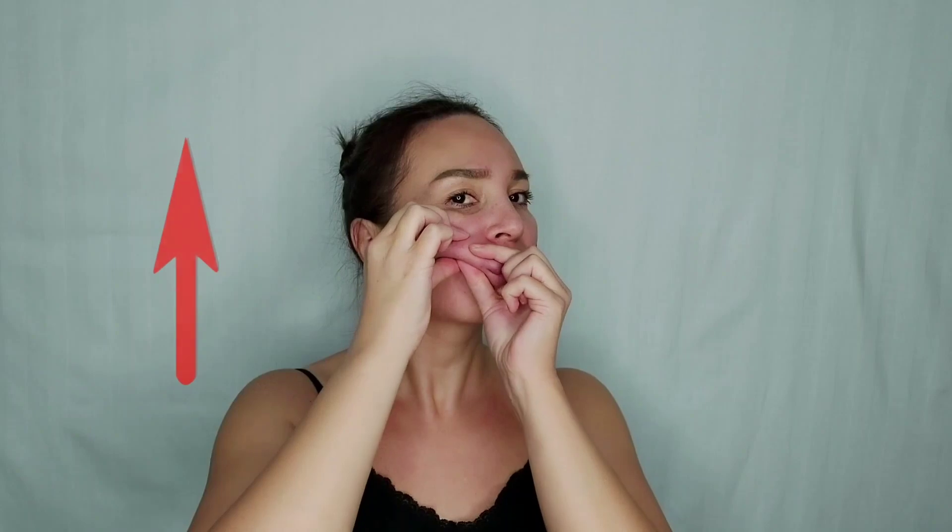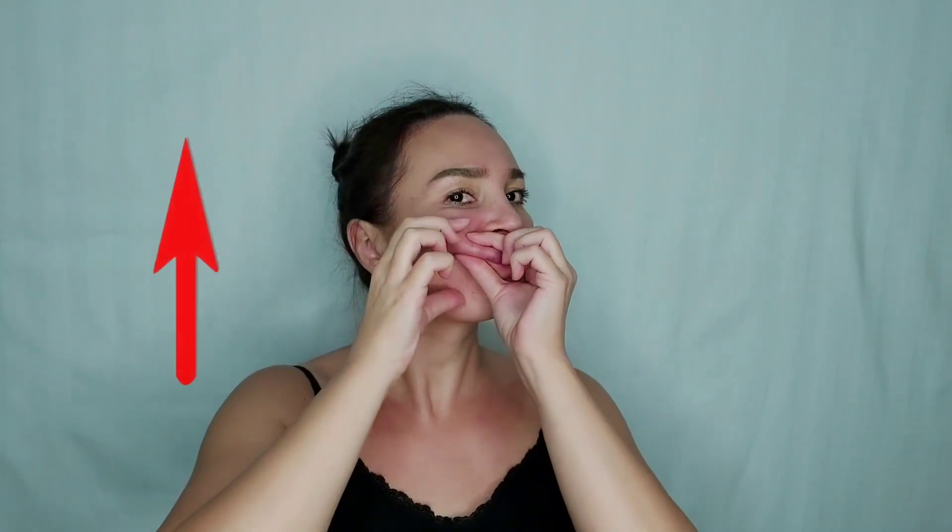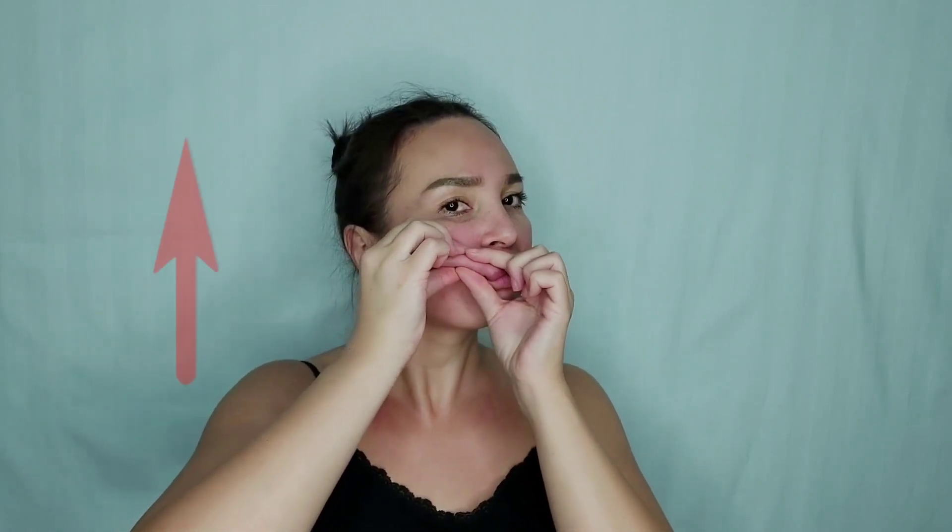Step 3. We form a large fold and hold it for about a minute, and wait until the fold becomes soft. And when it became soft, massage it up. You can see how this side is lifted up.